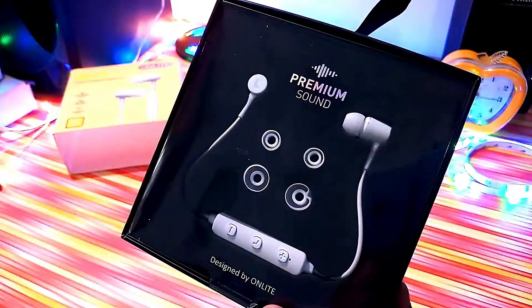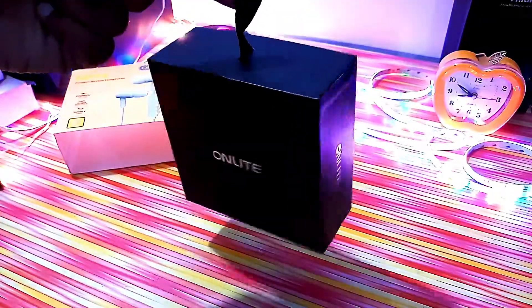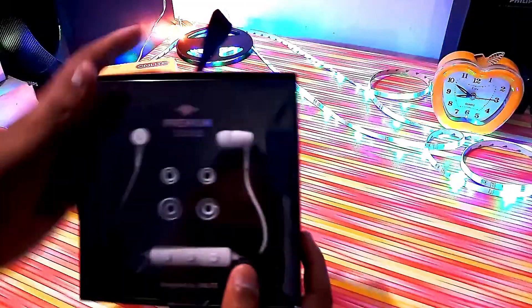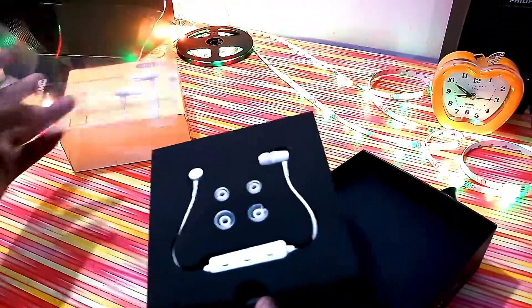The box is very premium. First impression, you'll find a good box. So let's open this box — it claims premium sound, so let's see how premium the sound actually is.